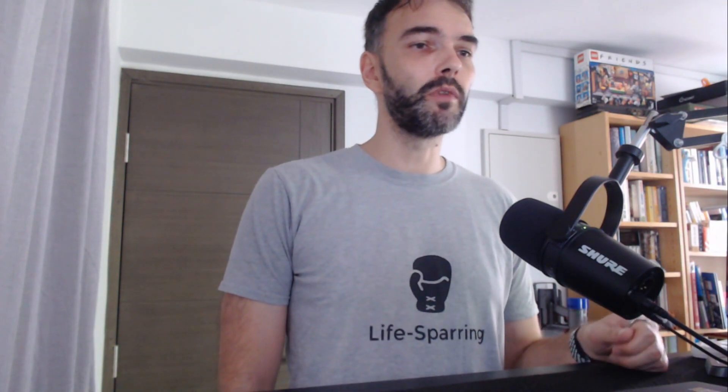Hi, this is Fabian from livespiring.com. If you've followed my channel previously or have seen videos before, you know I usually cover topics around self-improvement, and very often this includes reviews of devices and apps to measure body data and help you potentially improve something in your life.